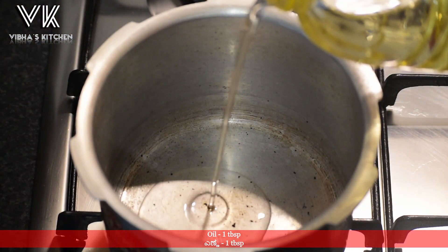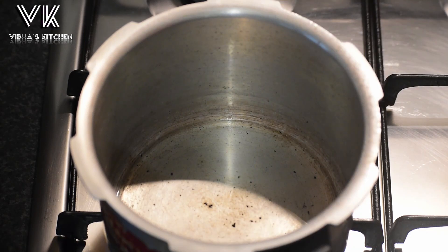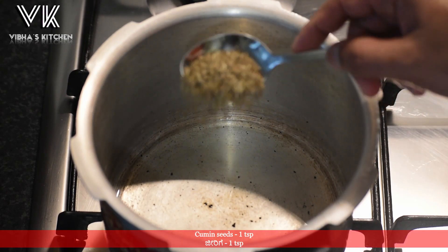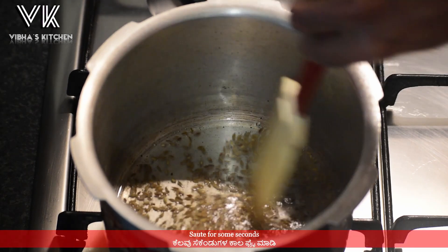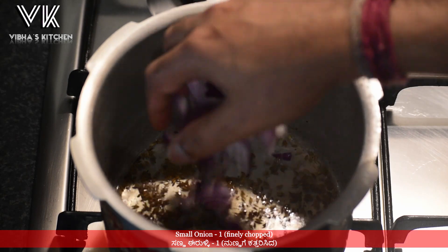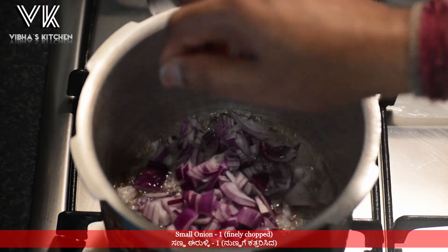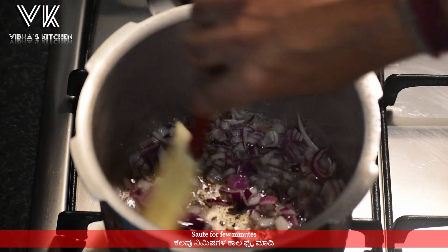In a cooker, add about one tablespoon of oil. Once the oil is hot, add one teaspoon of cumin seeds and sauté the cumin seeds for some seconds. Then add one finely chopped small onion and sauté the onions for a few minutes till they are soft.